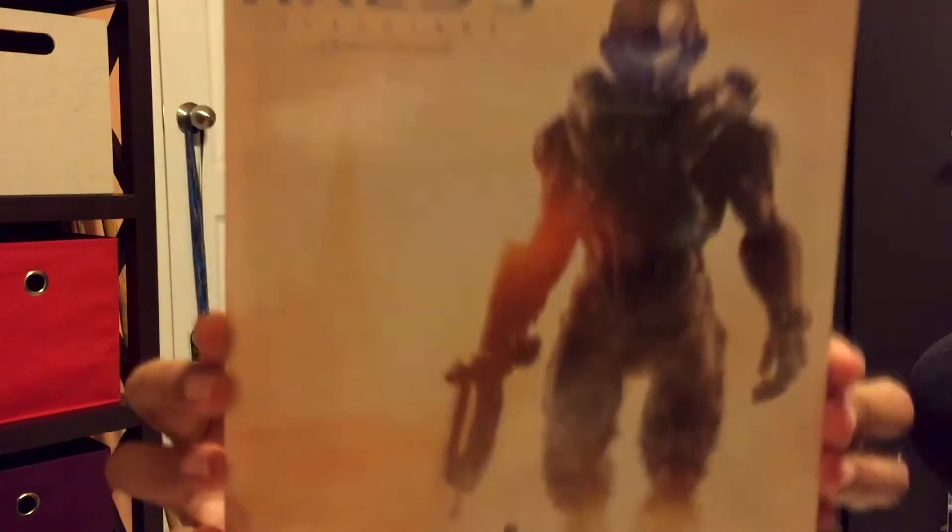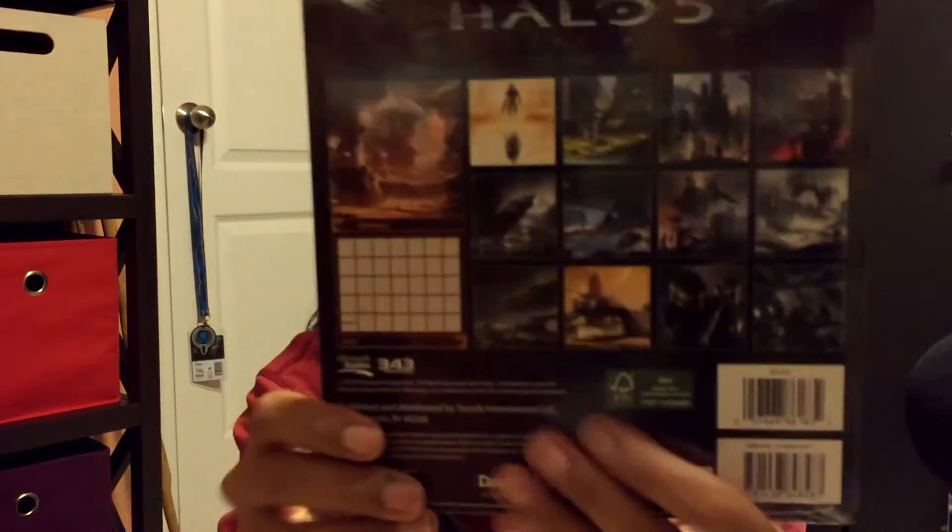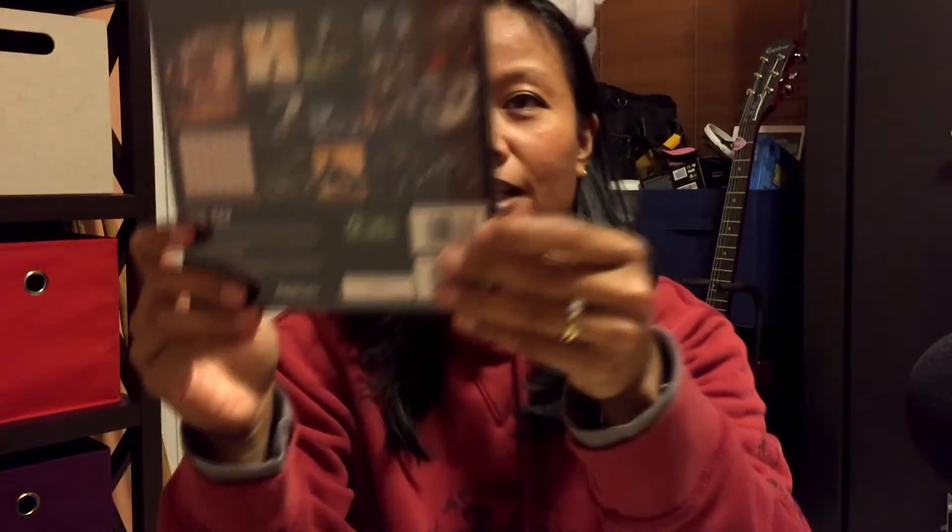Halo calendar! I need a calendar — this is perfect. Halo 5 Guardians 16-month 2016 calendar, so it's good for next year. Cool. Oh yes, I love it! I won't open it up.